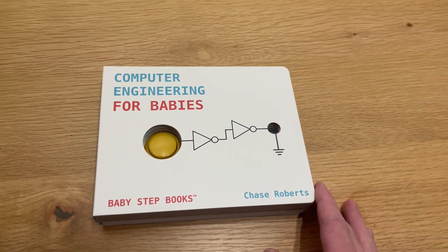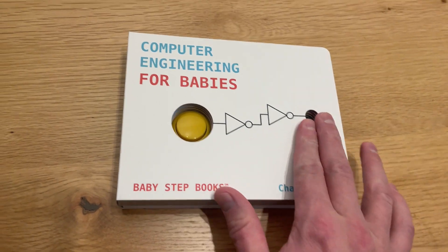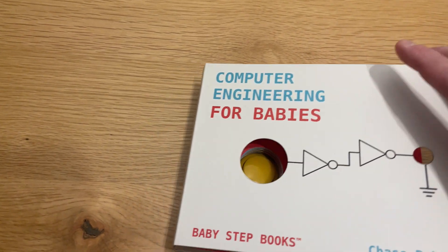All right, so here it is — Computer Engineering for Babies by Chase Roberts. Thank you, Chase Roberts. I don't know you, but this is an awesome book.